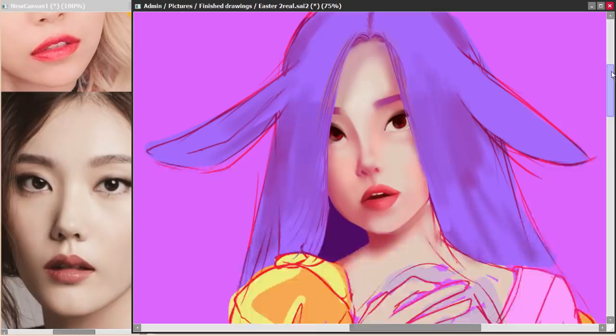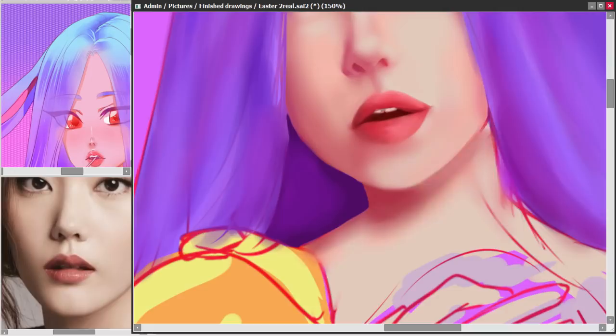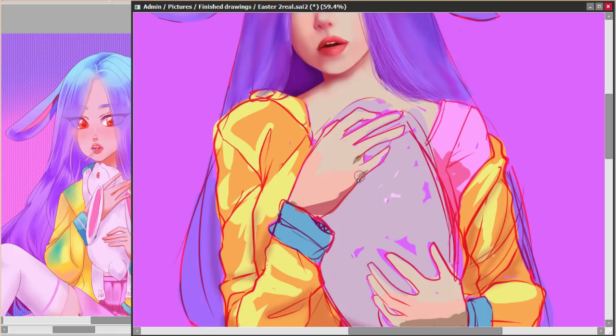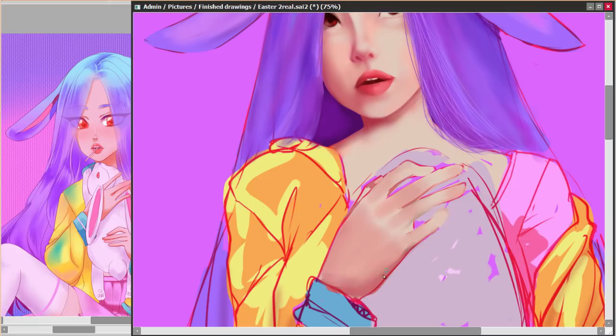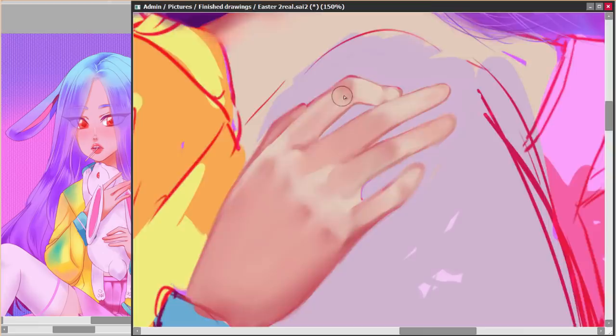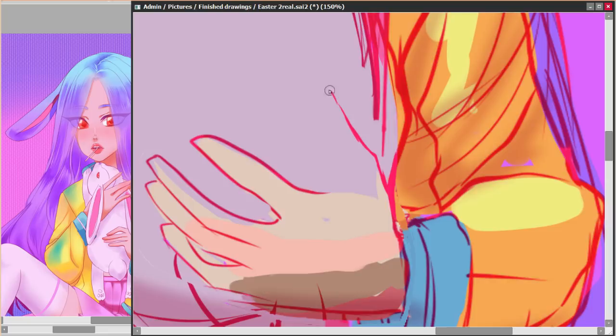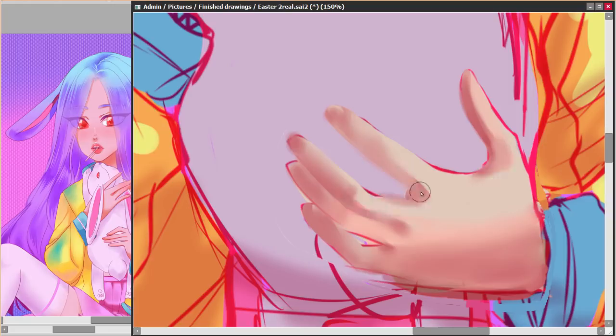I think the face looks okay — it needs work and I'd totally work on it more in the future, but for this challenge, not having done realism for months, I think it was a pretty good try. I really like how the hands came out. I don't know how to shade hands that well, but looking at a photo I had taken really helped me. I also changed her to hold the bunny from the bottom rather than like a sandwich, to look more natural.